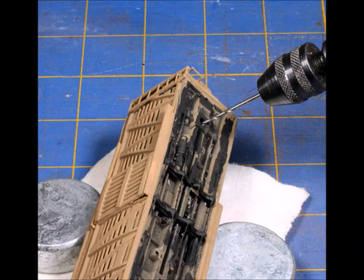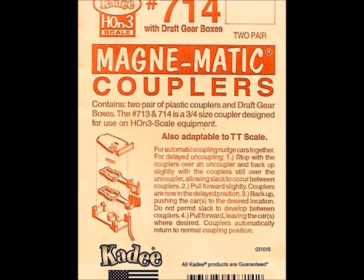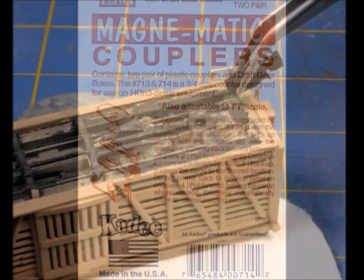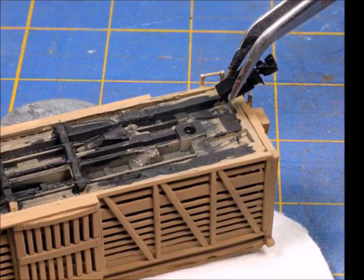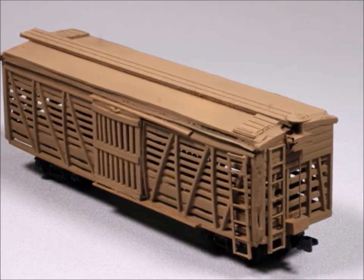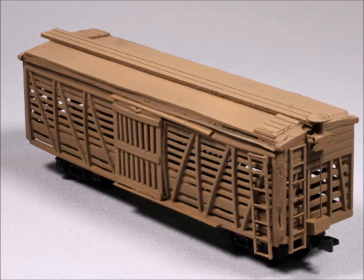Moving along from there, you've got to drill some holes and prepare for the bottom. Most kits don't come with truck sets, but this one did. What it did not have — at least not when I got it — was couplers. Here's a coupler tip: when placing the couplers, make sure they're very square in the middle, parallel to the tracks, and at the right height to meet up with others.